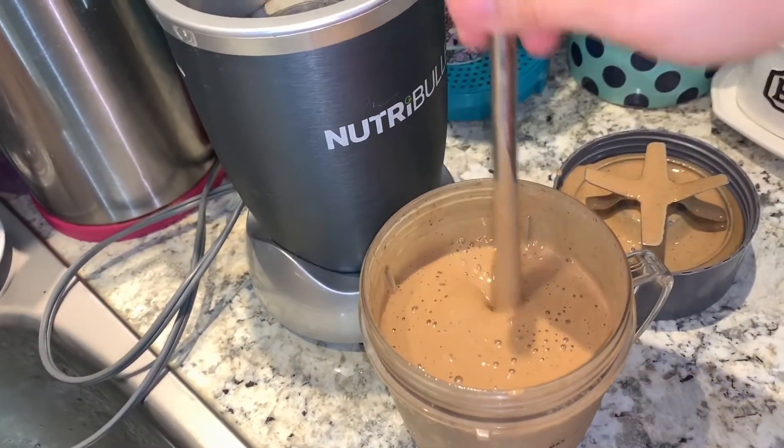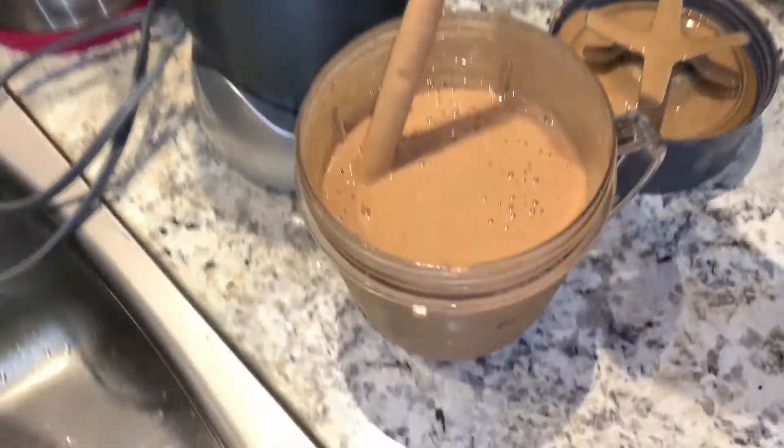It's so thick and luscious. Thanks for watching this tutorial on how I do my protein shakes. I'll put all the macros and stuff in the description below if you care about that — I know some people do, some people don't, but you gotta do what you gotta do. Bye!